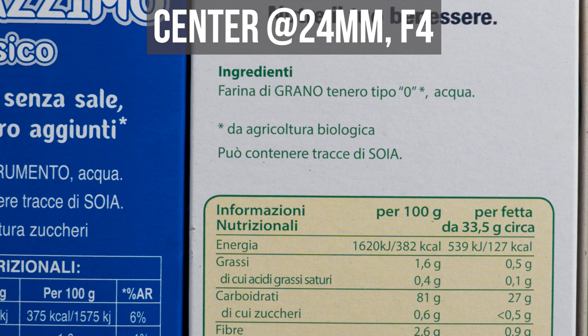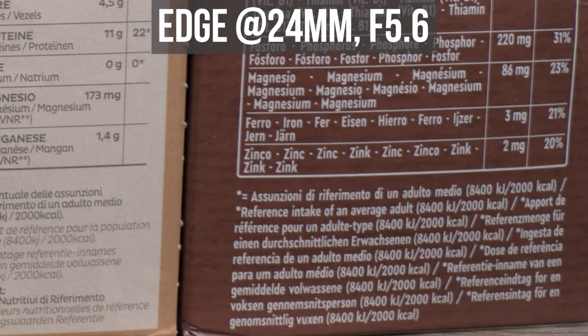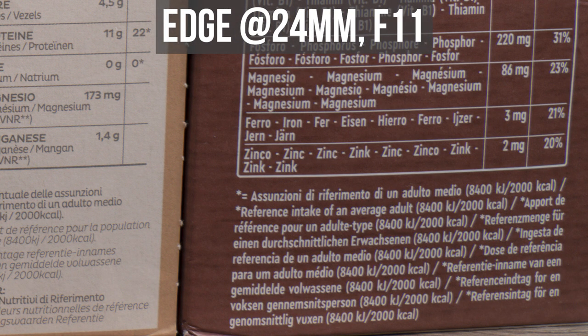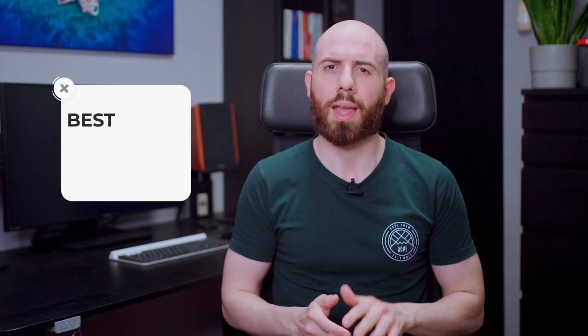Pixel peeping — sharpness. I'm extremely happy with the sharpness of this lens. Coming from the Zeiss 24-70mm, I could see a big improvement. Center sharpness is really high from f4 to f16, with a slight decrease at f22 due to diffraction. The edges aren't as sharp as the center at wide apertures, but nothing major. A range between f8 and f16 provides the best overall sharpness at all focal lengths.